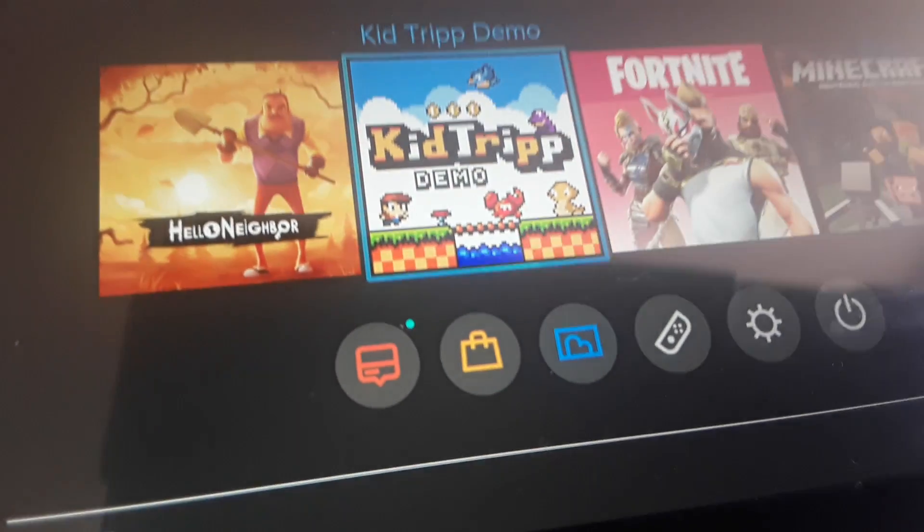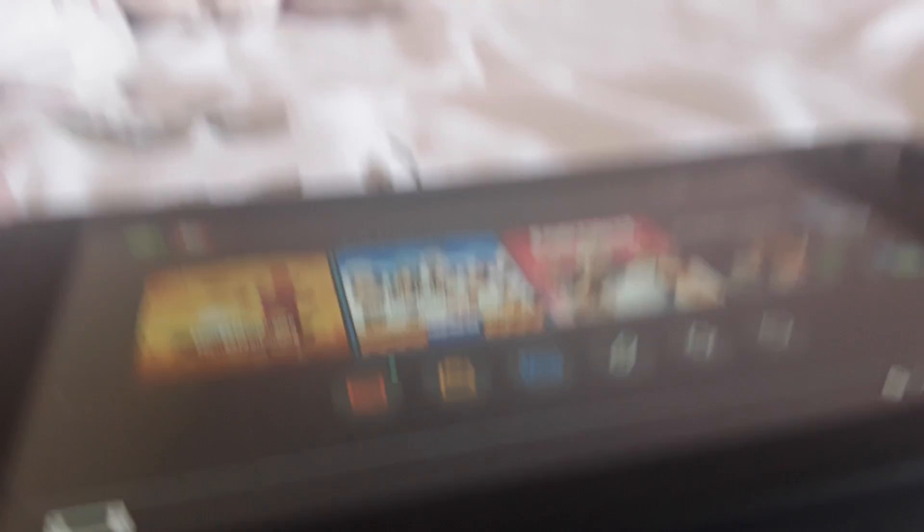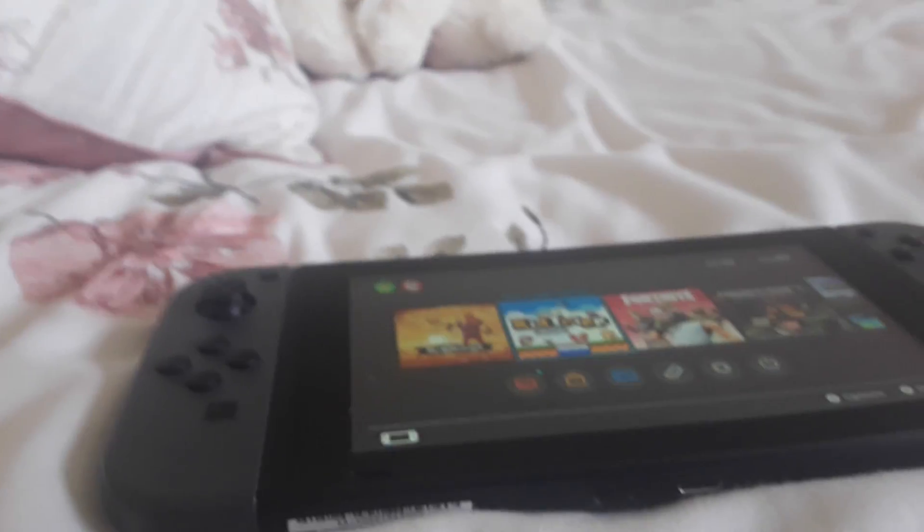I can't believe it actually worked. God bless. I don't know why I said that. My sibling says bye — they're so happy that the switch is back. So leave me, school.